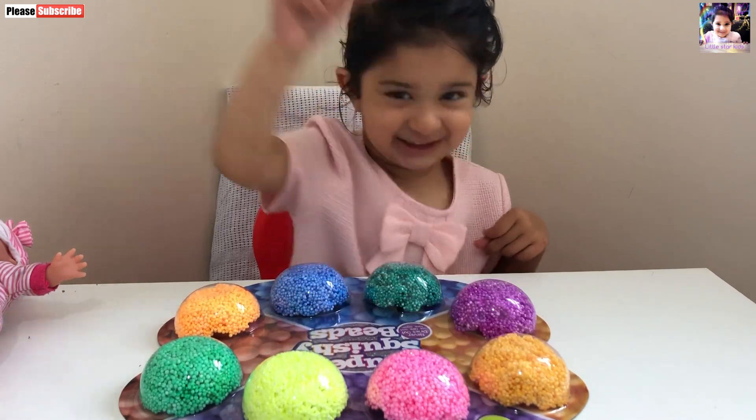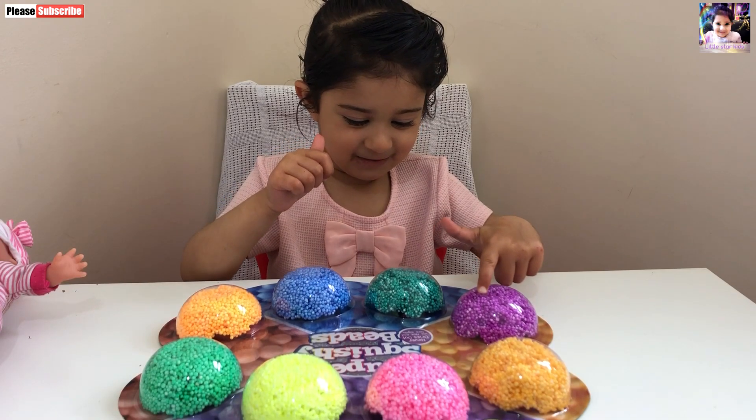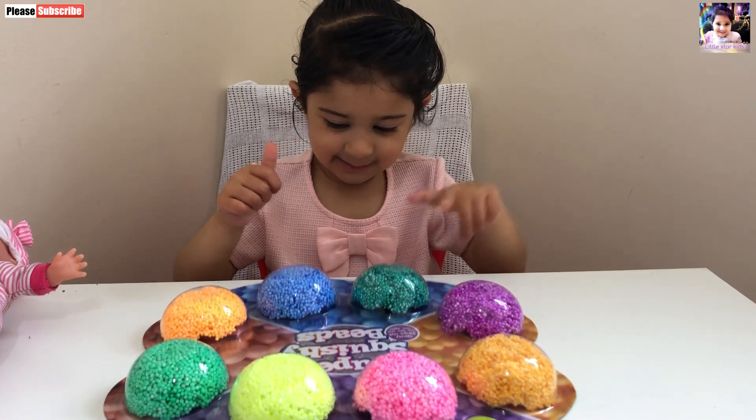This is orange. Okay. And the other one? And purple. And the other one? And green and blue.